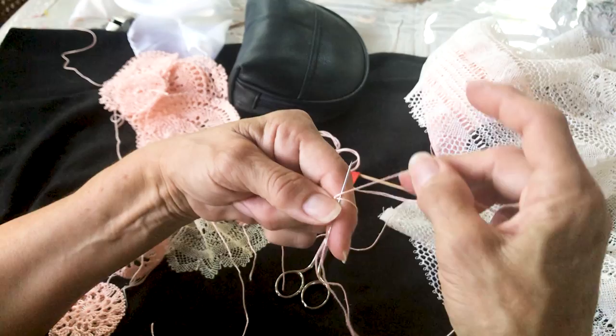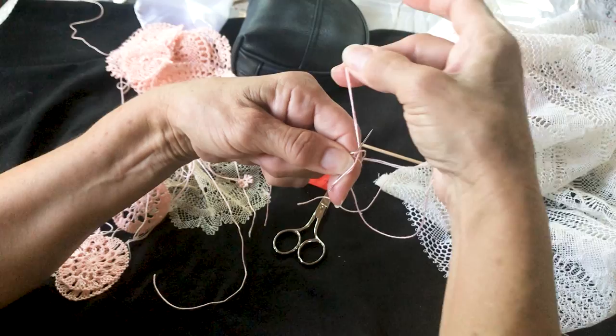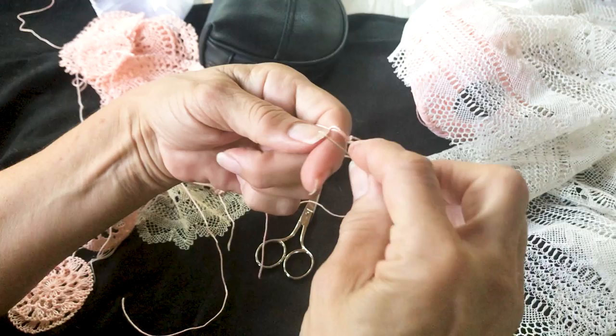Now we have to put the needle under my thumb, and this thread should always be on top — it cannot go under, it has to be on top. The back part you hold, go away from you, then bring it towards you. Let me show you again: towards you, take it, push it away, go under the needle, and then on top of the needle towards you.